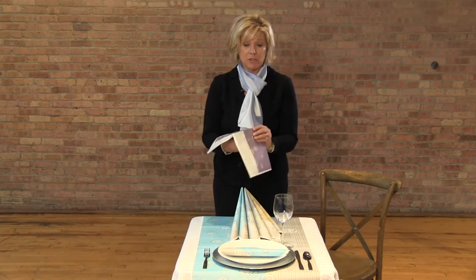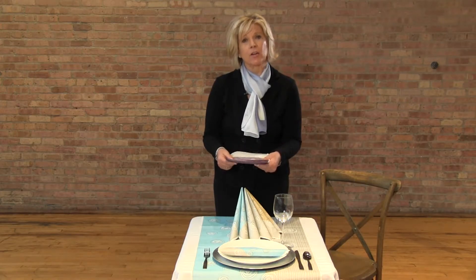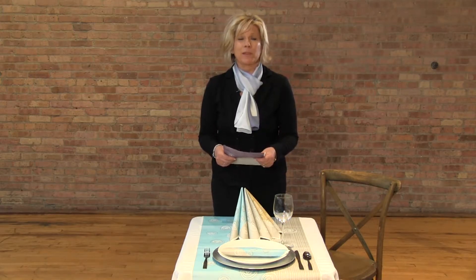The napkins are 16 inches square when opened and it's all very soft. It's air laid, it's disposable, and it's so much easier than dealing with linen rentals.